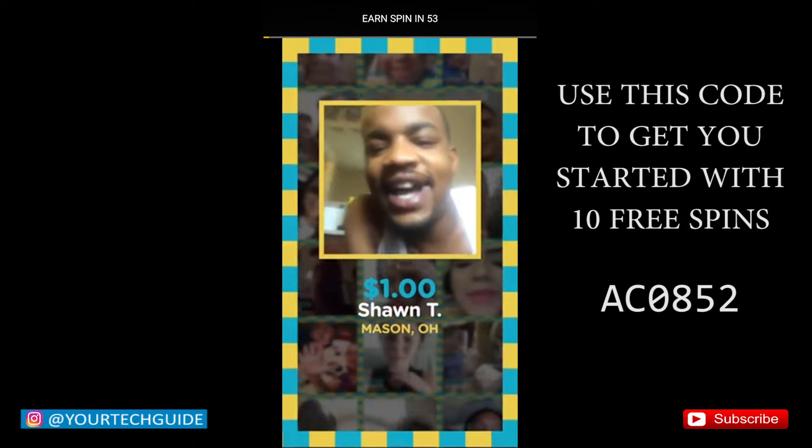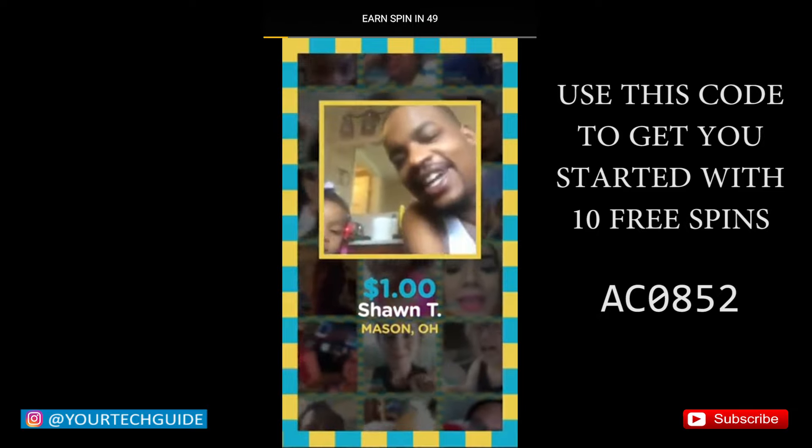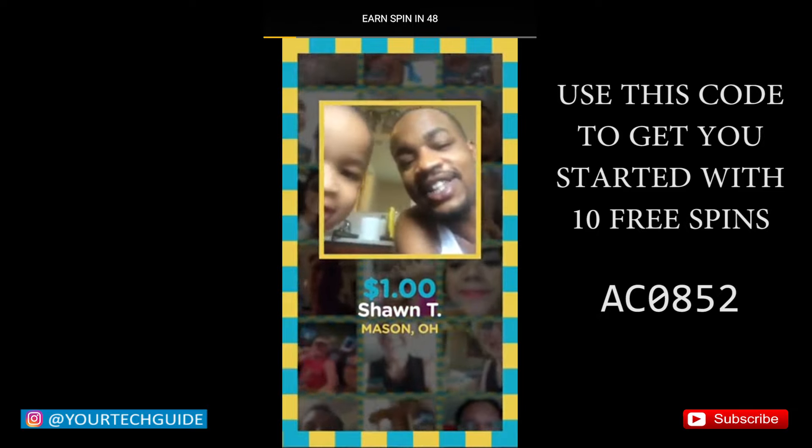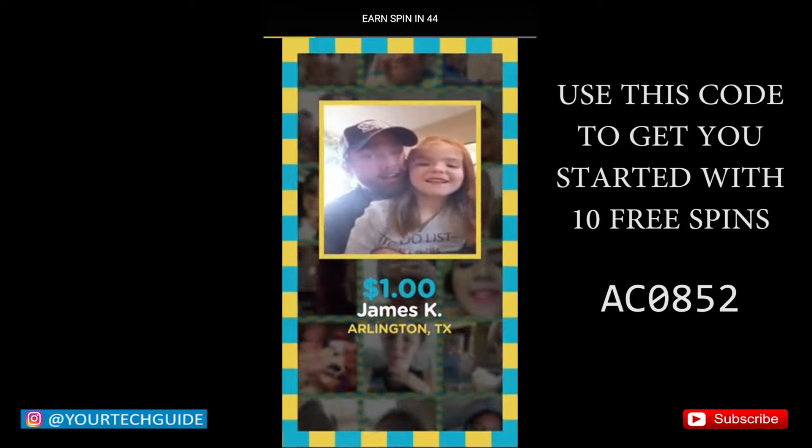So if you guys are planning to download this app, you can use my Cricut code to instantly earn 10 free spins off the bat. The code is AC0852. You can pretty much use it whenever you are ready.